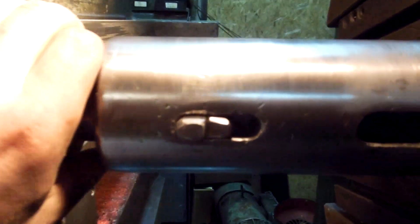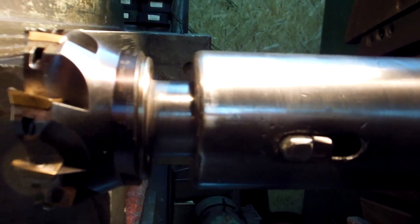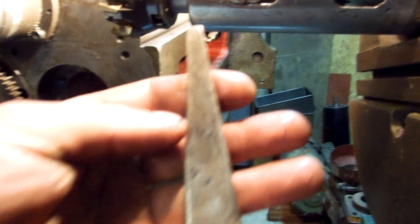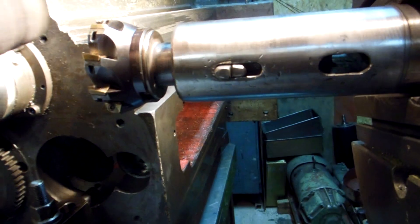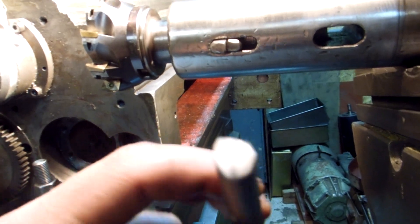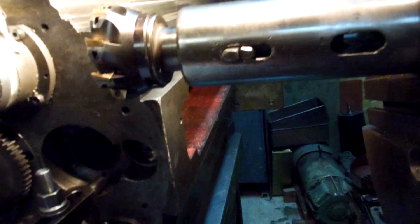I locked it by two lock heels, so pieces like this — one set from one side and the second from the other side. One is like so and another is like so.